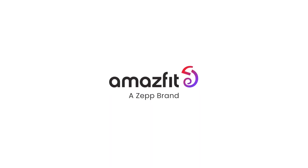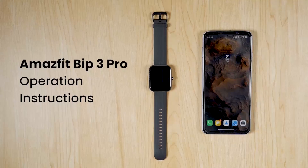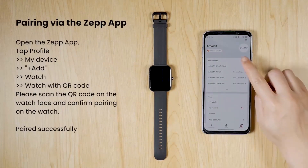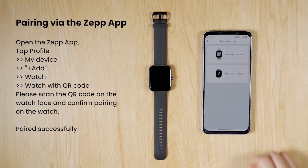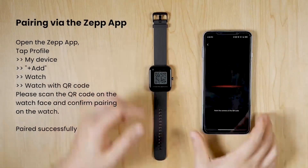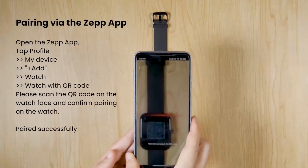Follow your heart — keep an eye on the most important muscle in your body. The watch can monitor your heart rate all day and let you know if it becomes abnormally elevated. You can even check if you're working out in your goal heart rate zone.